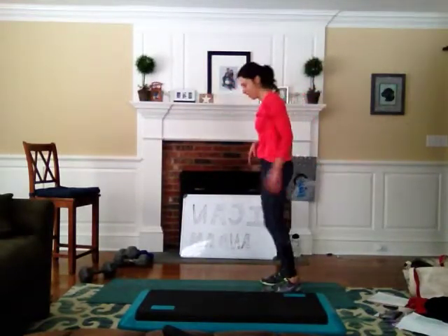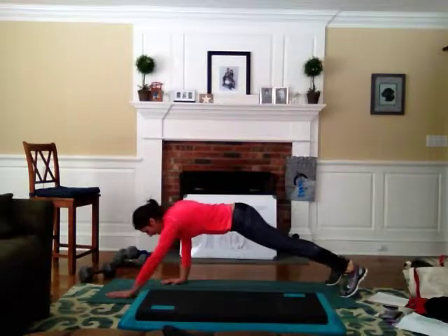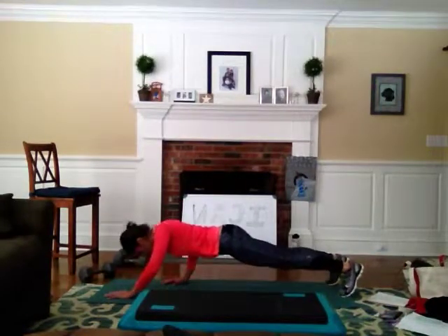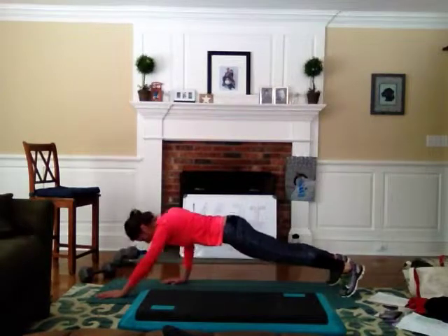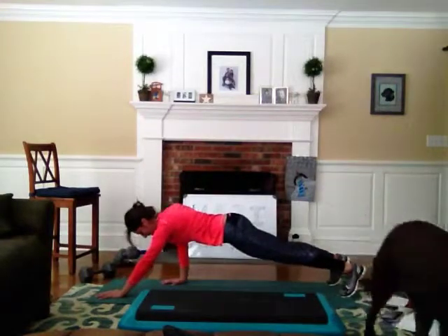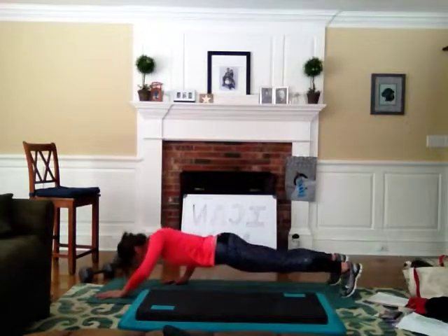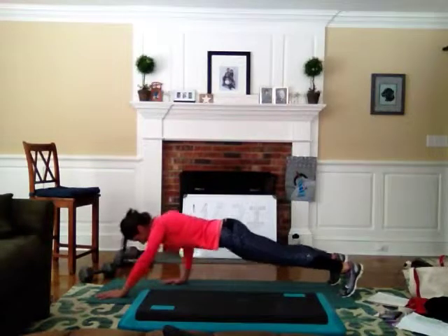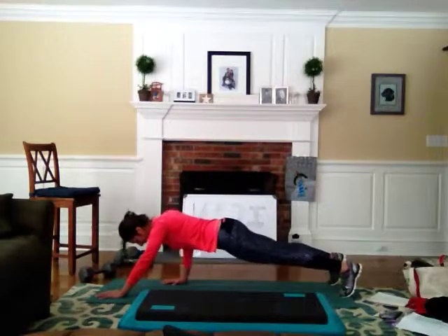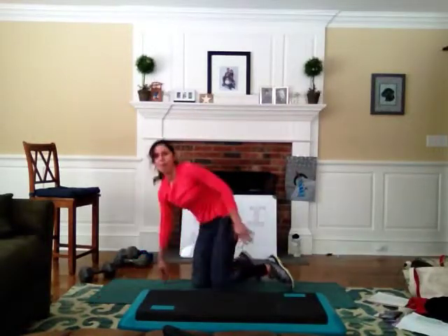We have to switch hands now. The opposite hand is advanced, the other one's back further, underneath your shoulder. Do the very best you can. Drive right through that tricep. Weight through every knuckle. It's not supposed to be easy — it's supposed to be challenging. All the way through. Push. Yes! Shake a little bit — it's good for you. Oh my gosh, that's great.